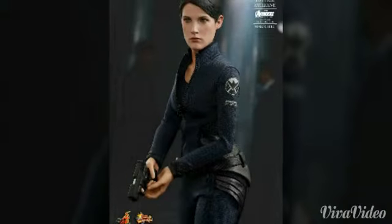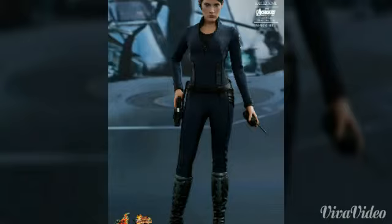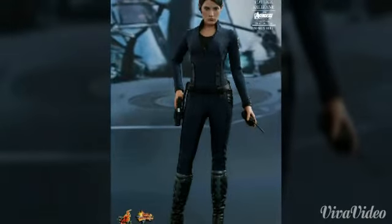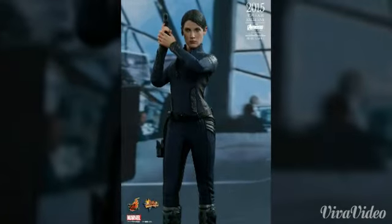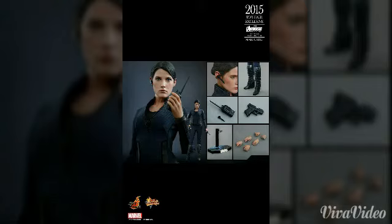I love the accessories that come with it — three pairs of interchangeable hands, a walkie-talkie, and that's about it. I'm so happy they made a Maria Hill figure. That's the review and details for you guys.